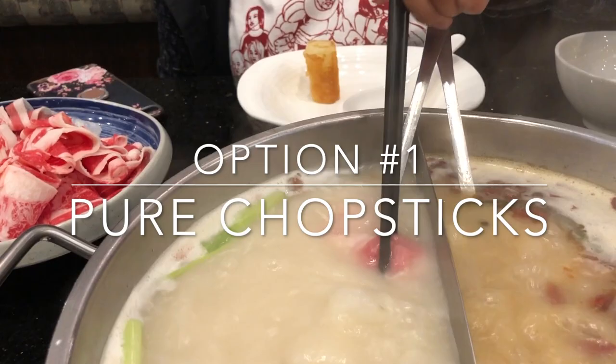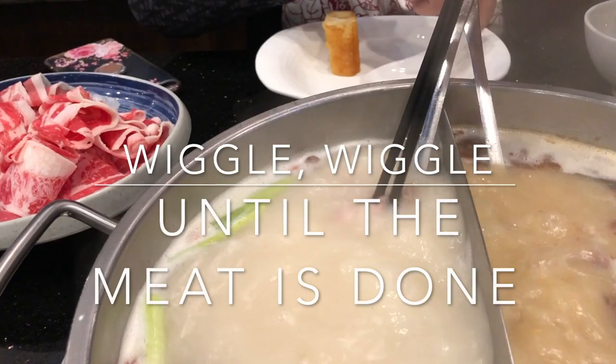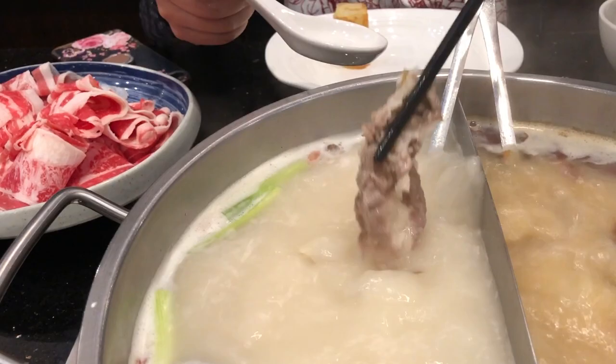There are a couple ways of cooking your meats and vegetables. The first is the pure chopstick method — you just grab your meat and dip it straight into the broth, wiggling it around until it's cooked to your liking.